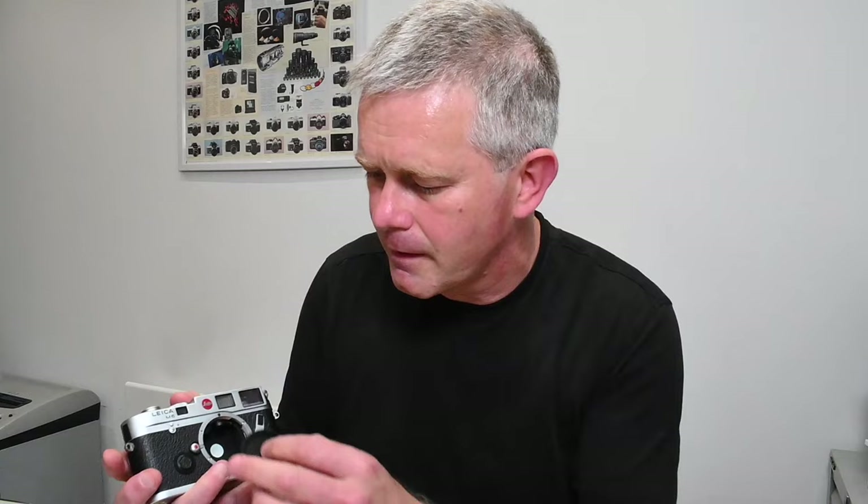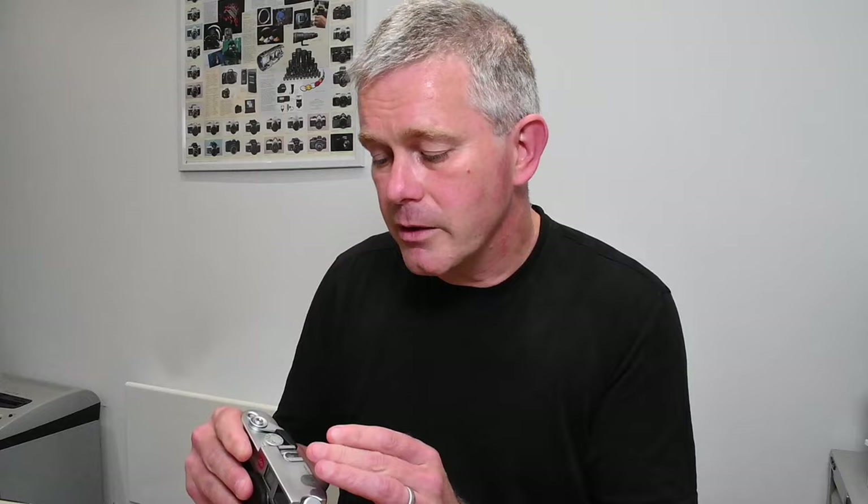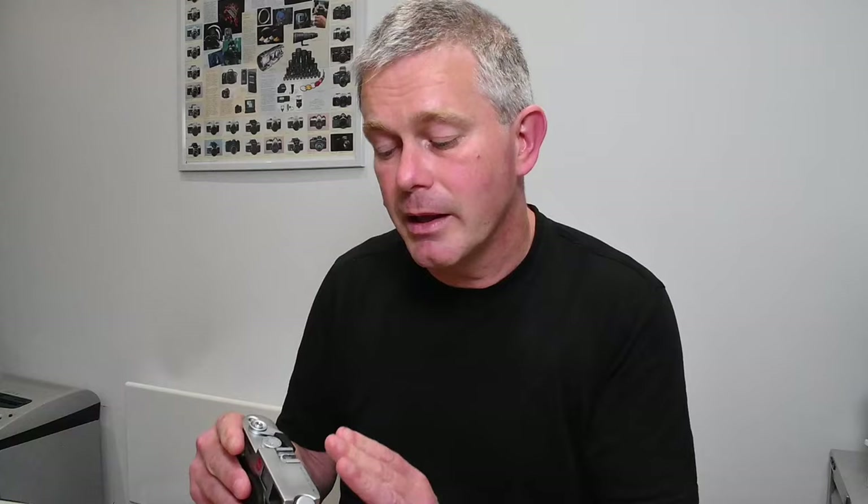Once you've satisfied yourself that the camera is in nice cosmetic condition and hasn't been completely abused or knocked around, move on to check the mechanics. First of all, I would always check the slow speeds. On any Leica M camera, it's the slow speeds that are always the first thing to go if it hasn't been used or serviced regularly. Stick it on one second, fire the shutter. You can't tell it's exactly a second, but you can hear it's opening, closing, not jamming open, and not closing prematurely — you've got roughly a second delay between the two clicks. If they need servicing, it'll either jam open or go click-click very quickly, which shows the timing mechanism isn't engaging properly.